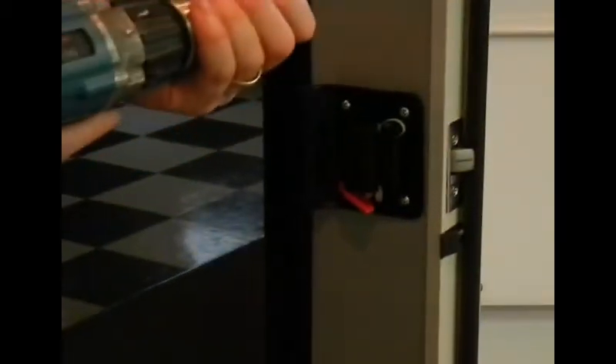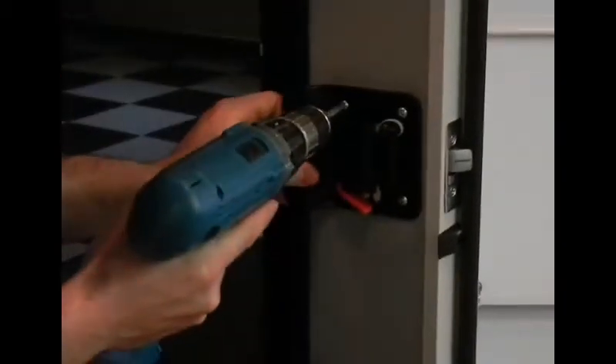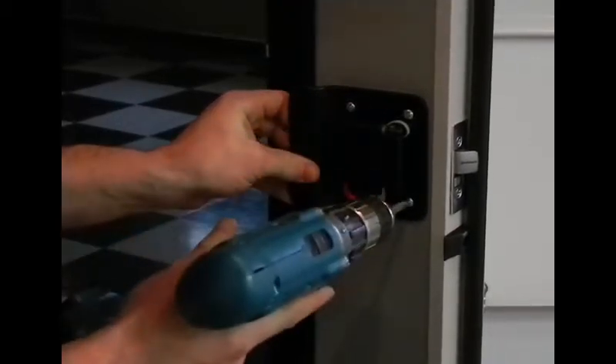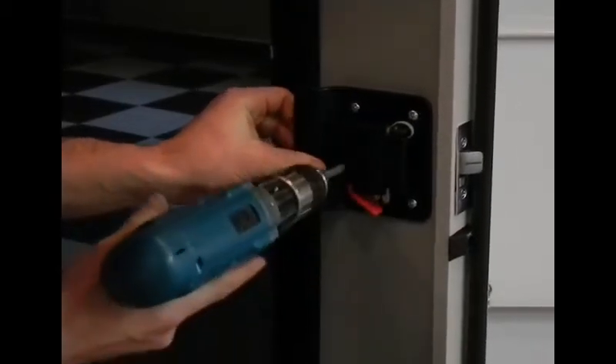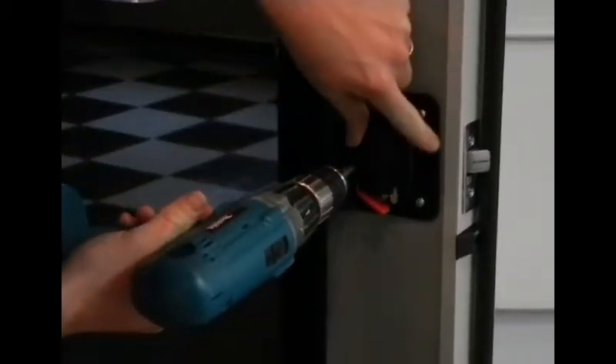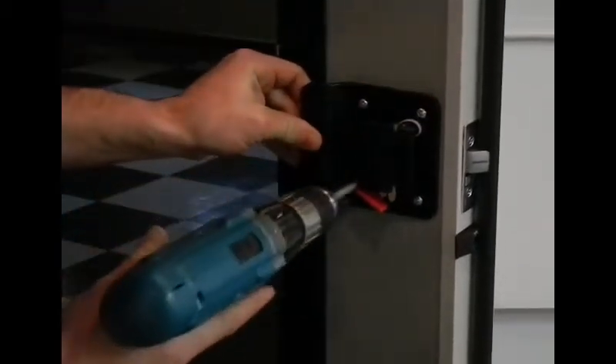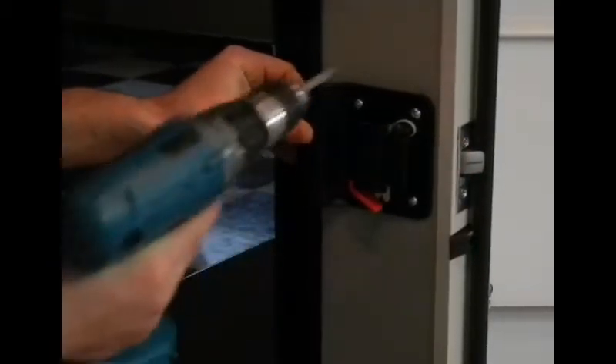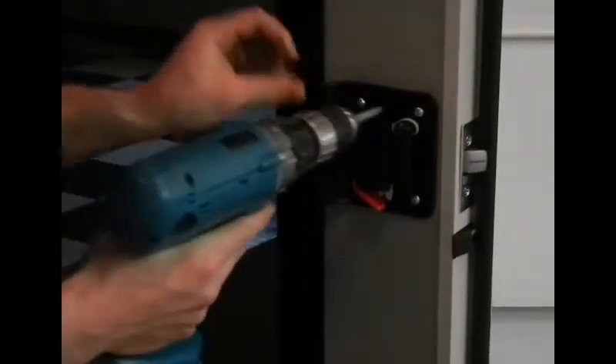Check the door for function. If you see the latch isn't perfectly straight, all you need to do is loosen it up just a little bit on the inside — back a couple of turns on each screw will loosen it up. Then you can line it up and make sure it's straight in the door. Once it's straight, tighten the screws back up.